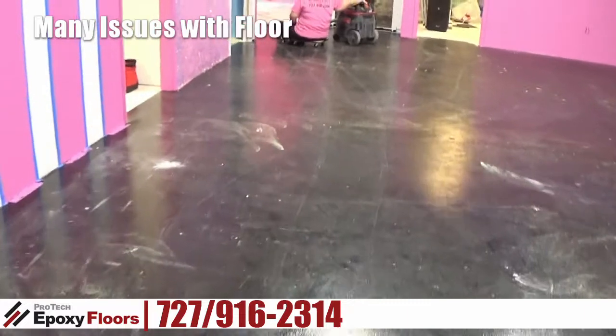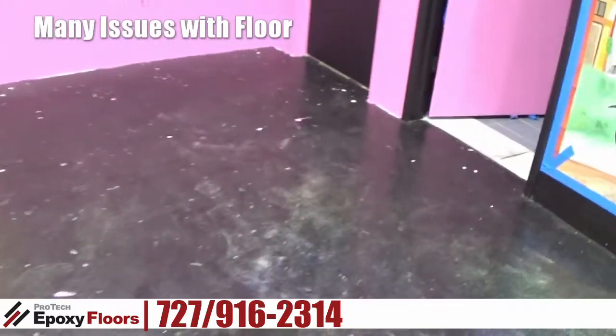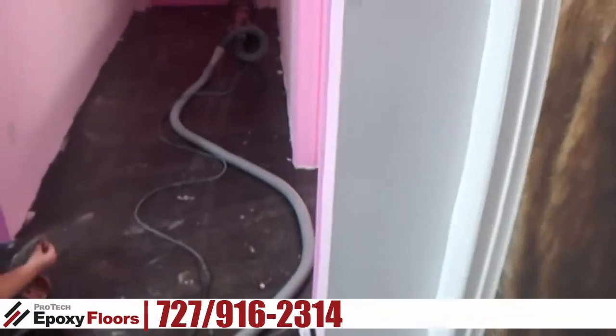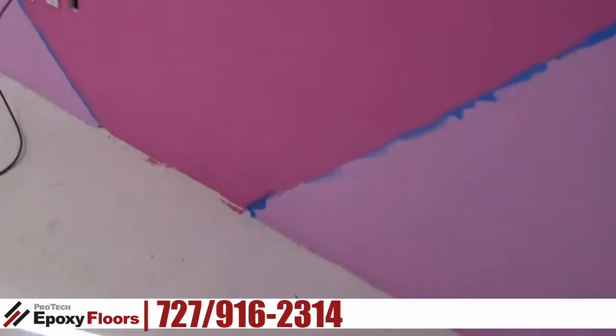Part of doing the metallic highlights is to break up your eye when you see the floor. We're doing this main section here — it's the shape of a big T. We're also going to do the office as well, which has a coating on the floor too.